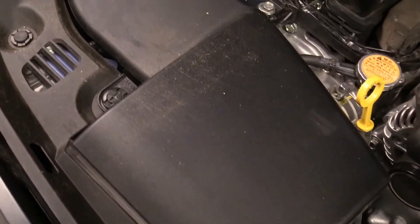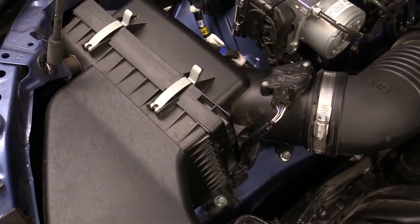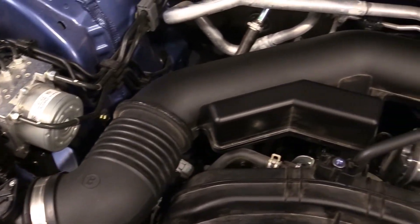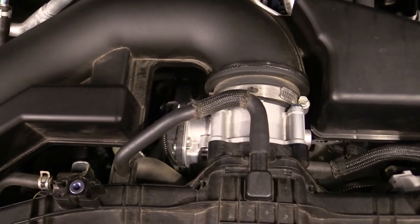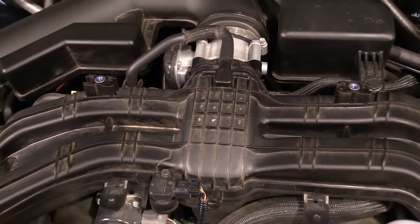Following the airflow, the engine breathes through a snorkel located at the top of the front radiator support. Airflow goes back into the filter box located at the front passenger side of the engine, then rearward to the throttle body. The composite plastic intake manifold then divides the airflow to either side of the flat four-cylinder engine's two-cylinder bays.